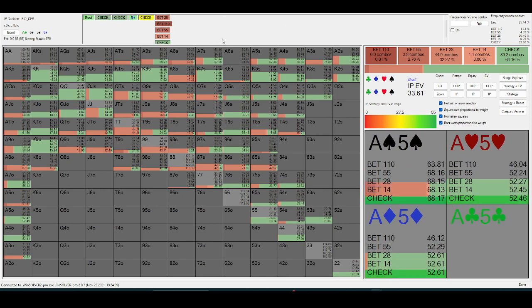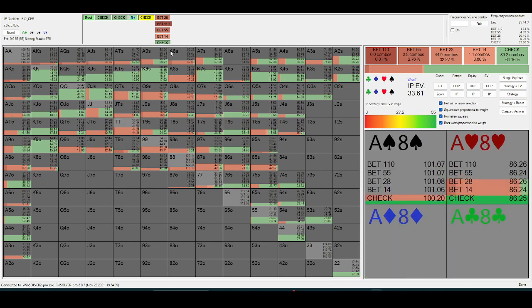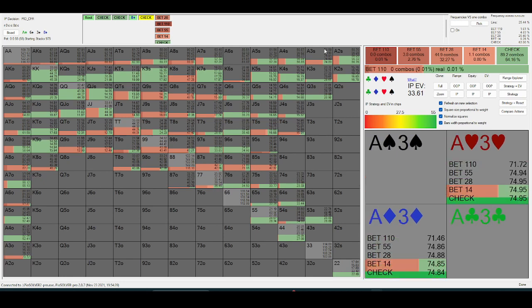The only hands that really want to put money in on this turn delay line are the stronger ace-x, like ace-jack plus, or two-pair. And an eight is really just betting for protection.